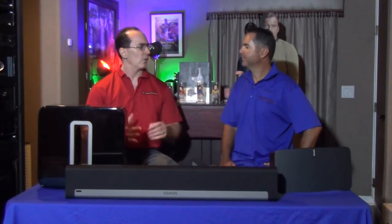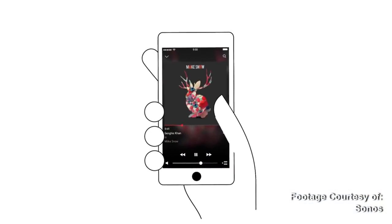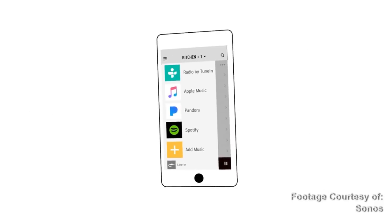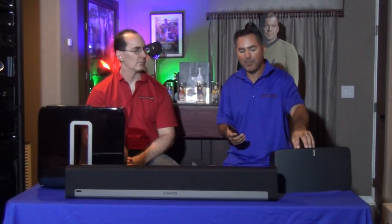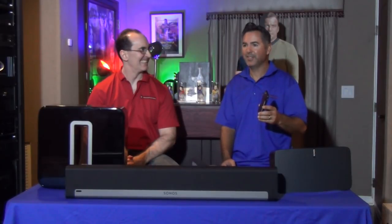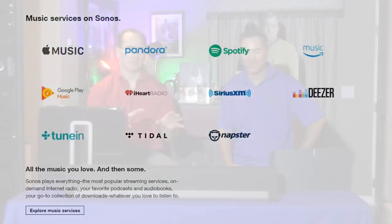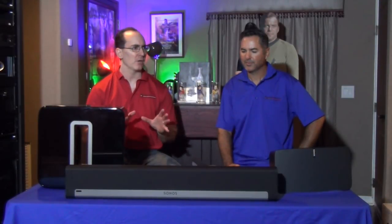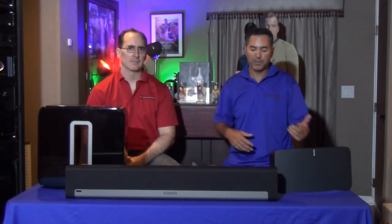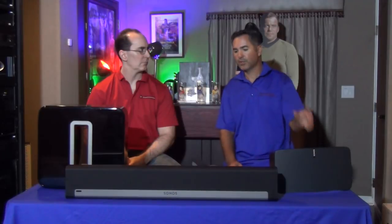The Sonos system has 30 different streaming options within the app, including Spotify and TuneIn. Unfortunately, if you have Spotify on your phone, you have to access it through the Sonos app. If you want to play music through the sound bar straight from your phone, again you have to use the app. If you're hooked up to an Apple TV or Roku via your TV, you can use it to play music as well.